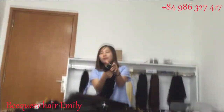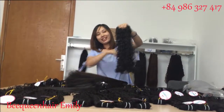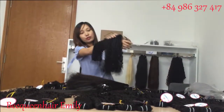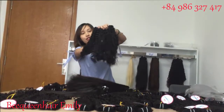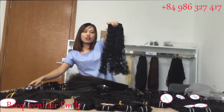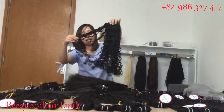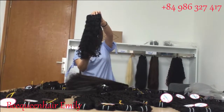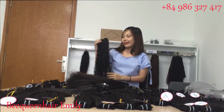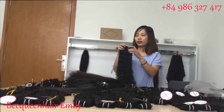I also have a clip-in set — this one is clip-in hair with dramatic curly hair. You can see the total difference between the dramatic curly and the deep curly hair. We make the clip-in at 200 grams for this set. If you do good care you can use this for at least one year, or maybe two years, depending on how you care for your hair.